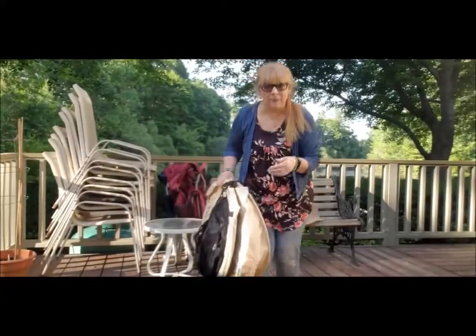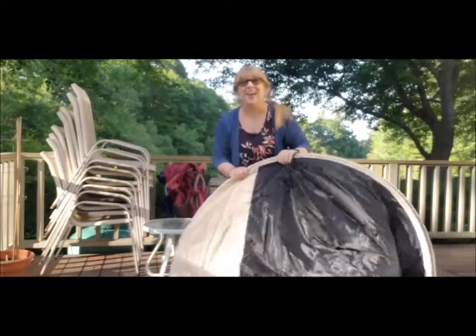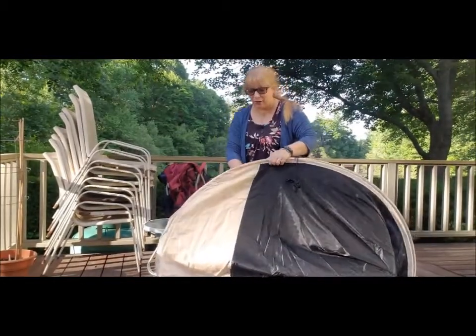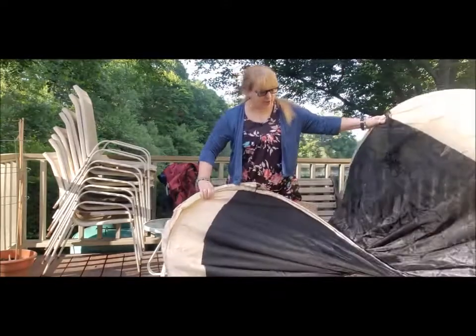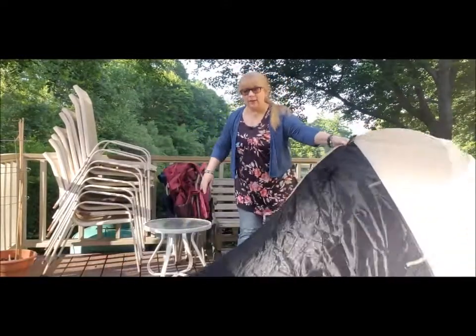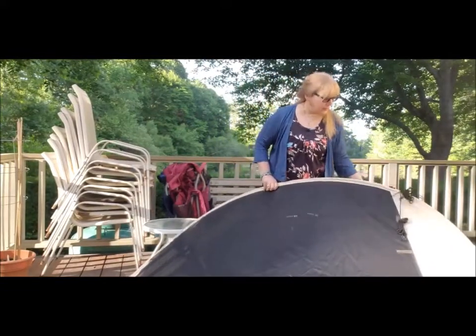I don't want it to pop too much. That's what they're talking about, but I was prepared — both hands were on it. Okay, so now we've got kind of this figure-eight thing happening. Voila! I can already see how that's going to come together.